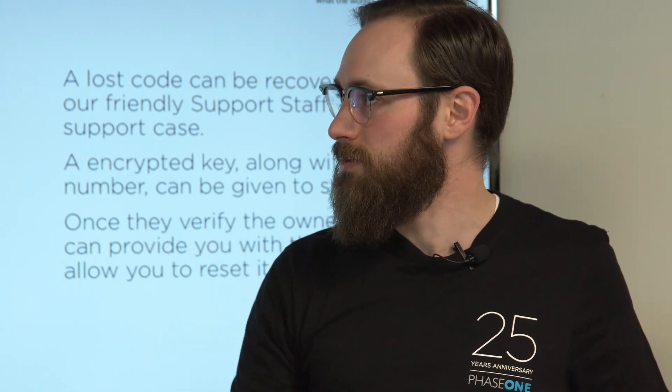There is always a friendly face over at Phase One that can help you recover this key. If you enter the key wrong five times, it will come up with the serial number of the camera back and a hash key, which you have to contact support with. That hash key is generated every time this happens — every time you go over your allowance of tries, this hash key is generated anew. So there's security in that: an algorithm is creating that hash key. You cannot reboot and think you can get around it — it's hard there.